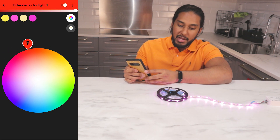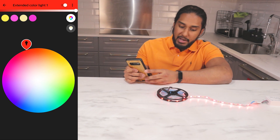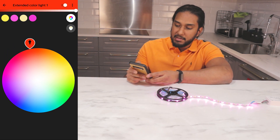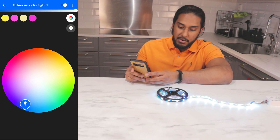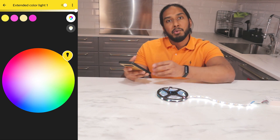Here you can see purple, red, orange — everything like that. And you can see green. And here is blue. It works!